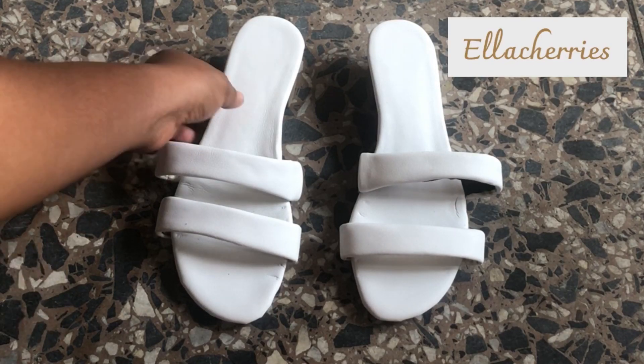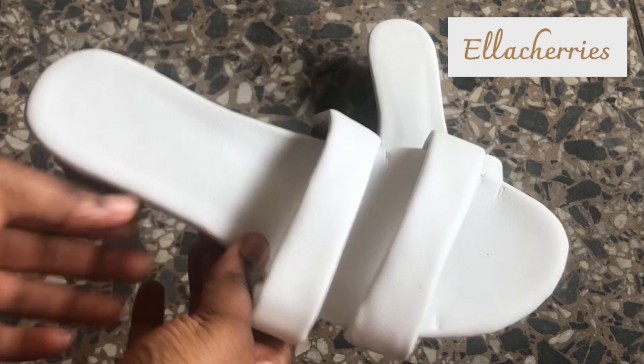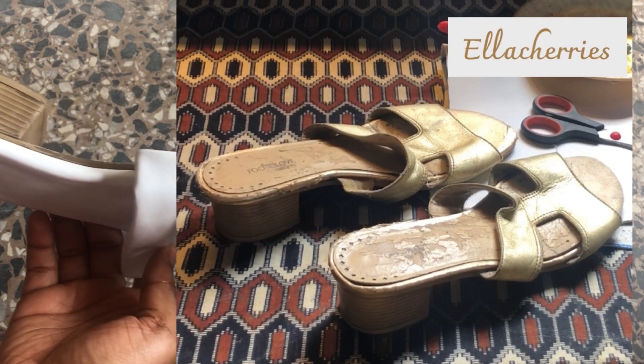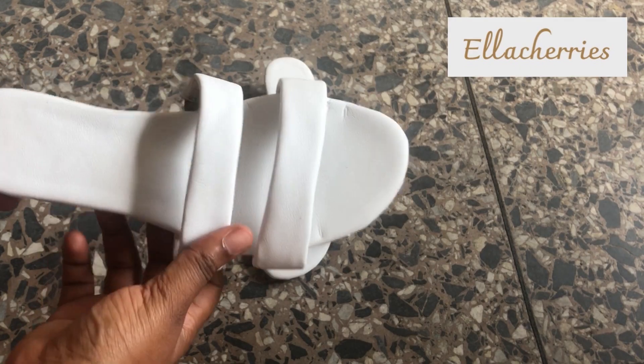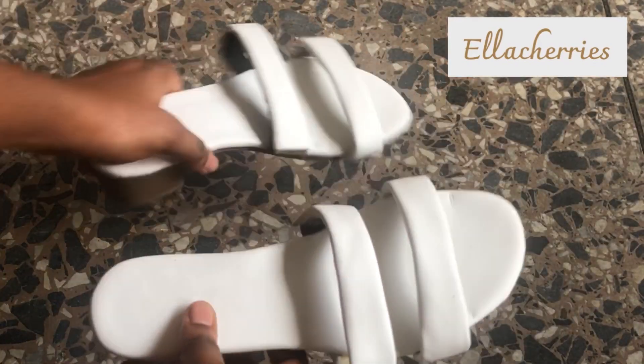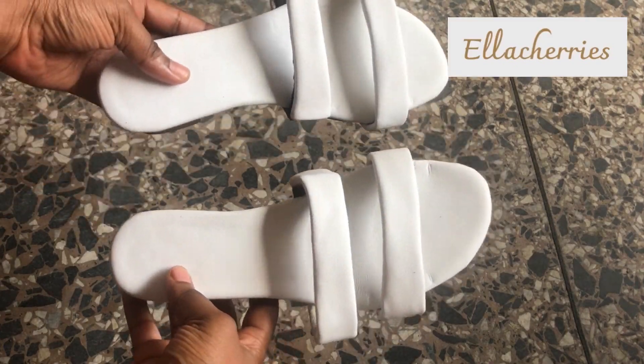Hi guys, welcome to my channel! In this video I'll be showing you how I revamped this old pair of shoes into this white trendy pair. Honestly this shoe is so beautiful, and white shoes are really trendy now, so if you're interested in seeing how I did it, keep watching.